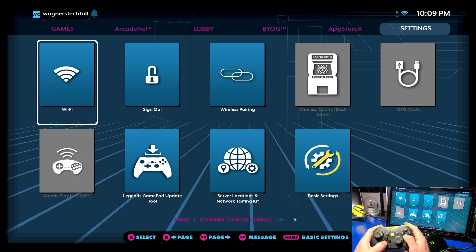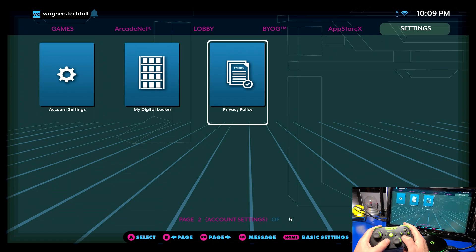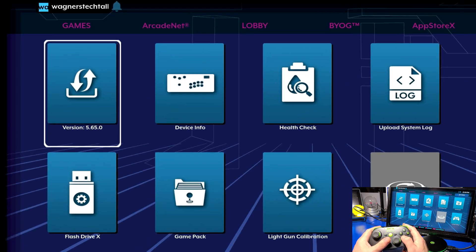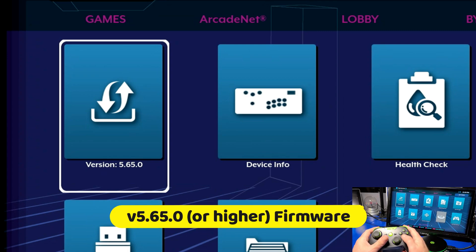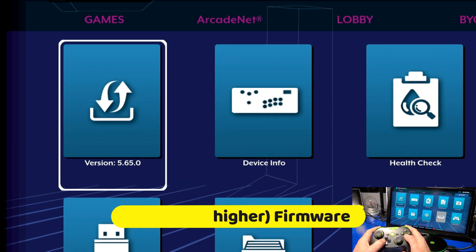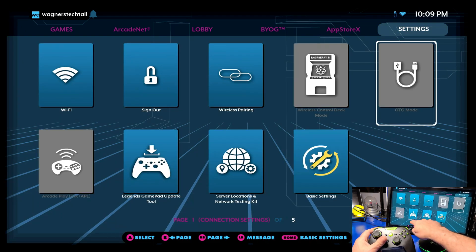Next we'll navigate over to the settings tab until we see the version tile. In order to update the Legends gamepad to utilize the haptic feedback you will need to be running firmware version 5.650 or higher on your Legends device. If you need more information on how to do that please see the link in the description below.